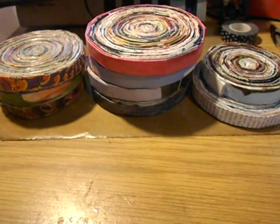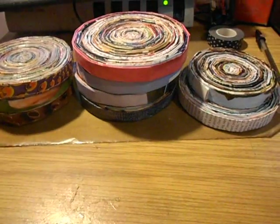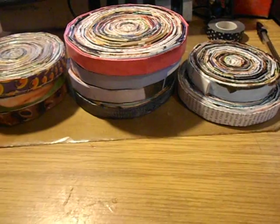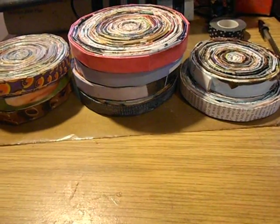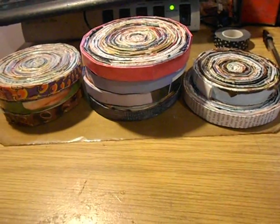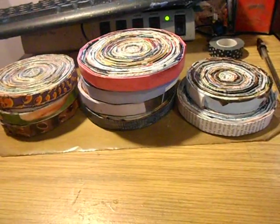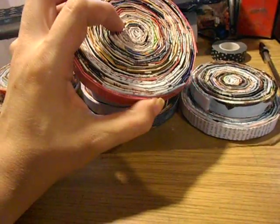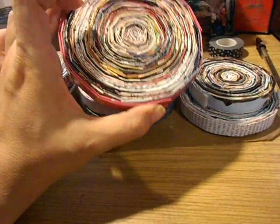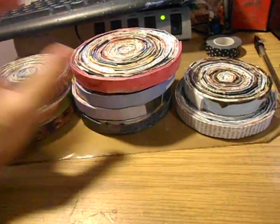Hi everyone, welcome back to another video. Just a quick little video to show my collection of recycled magazine coasters. I've been on a roll making these because after you fold them it's like nothing to make them — the thing that takes the most time is folding the magazine itself.